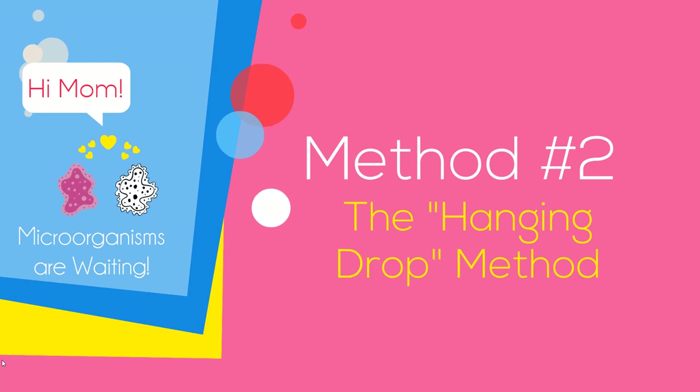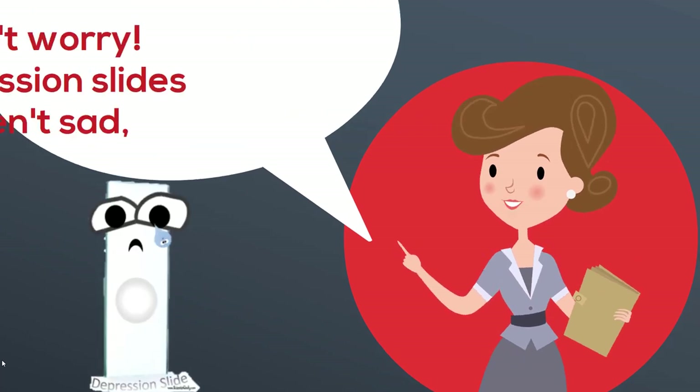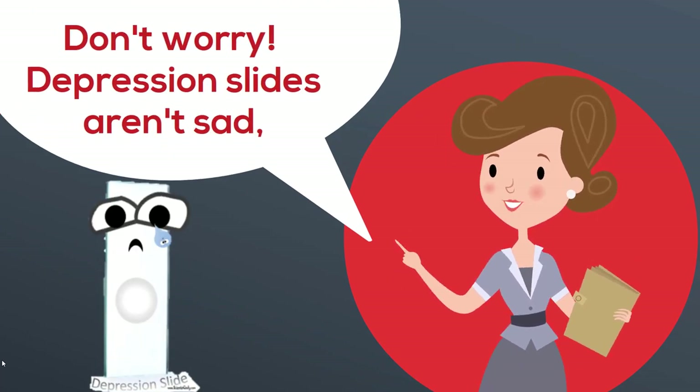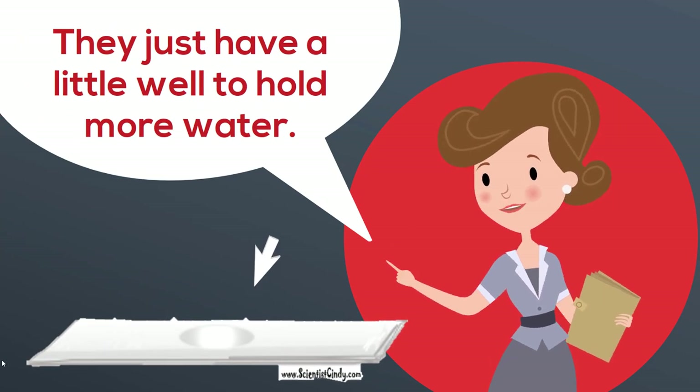Method number two: the hanging drop method. First, get a depression slide. Don't worry, depression slides aren't sad — they just have a little well to hold more water for your specimen.